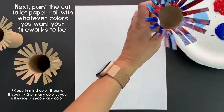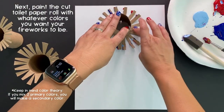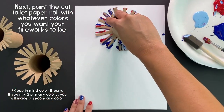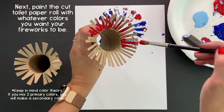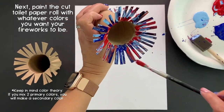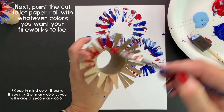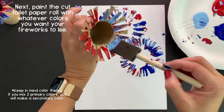Once you've finished covering it with all of the paint, you're going to flip it upside down, press down on each little strip, and create that firework stamp. Repeat the process on each of the toilet paper rolls, placing them down wherever you want your firework to be.